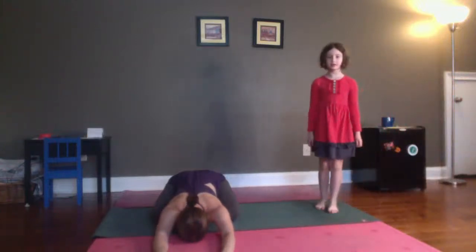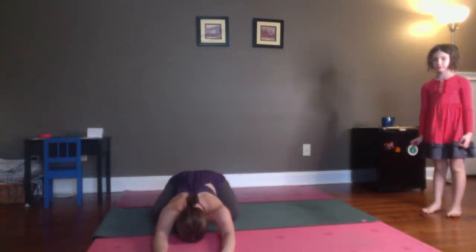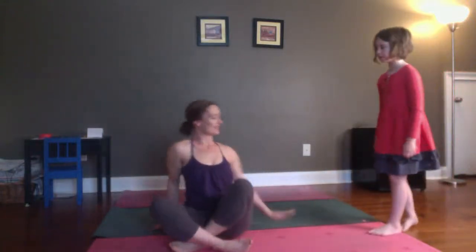Knees wide, big toes touch, hips to the heels, forehead down. Five breaths. Lift yourself on up. Come to a comfortable seated position. Bring your hands together in front of your heart. If you have time, please, please take a shavasana later today or right now.